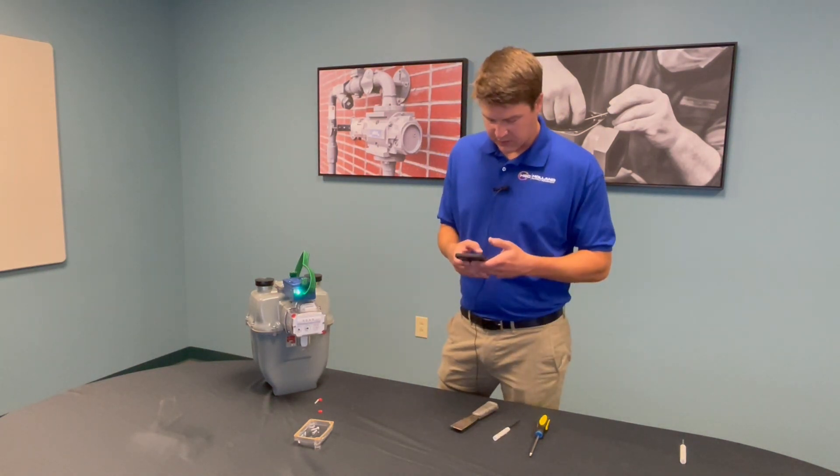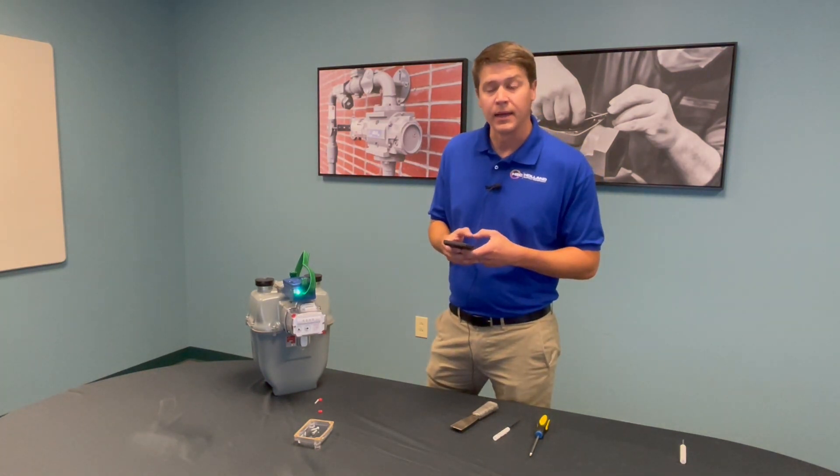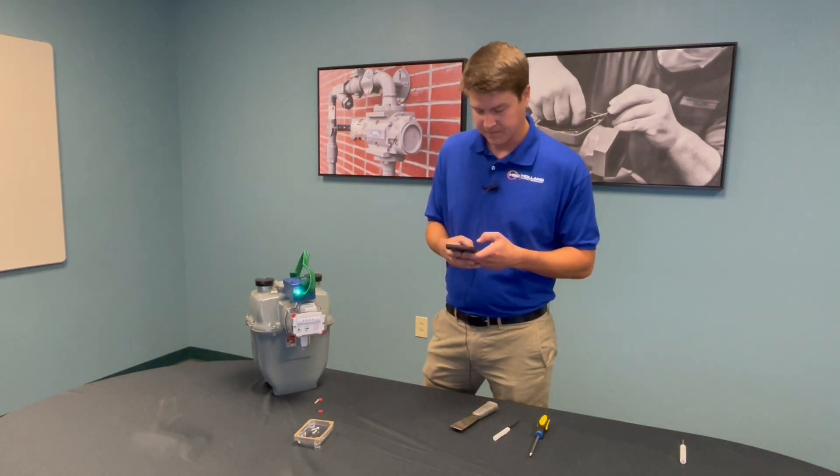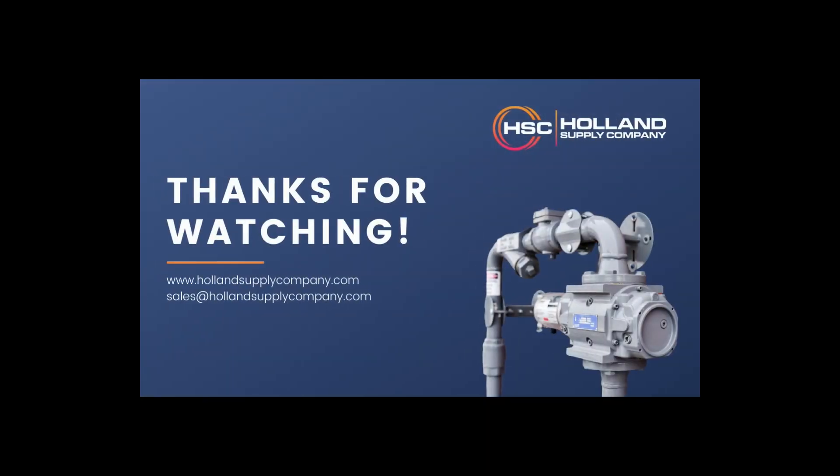With an activation success, you have successfully installed and configured your very first smart point.